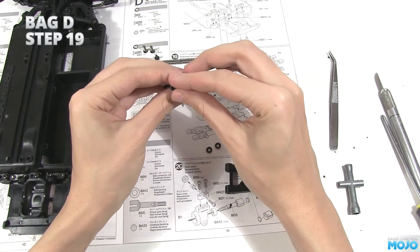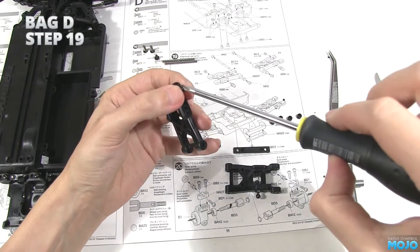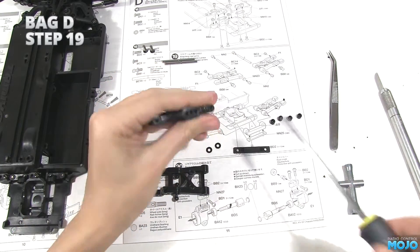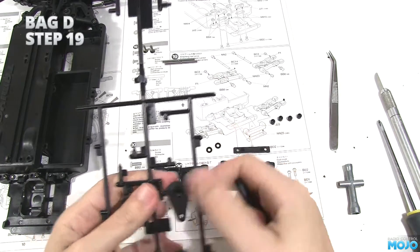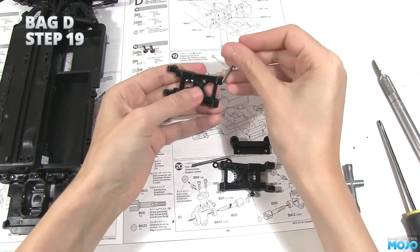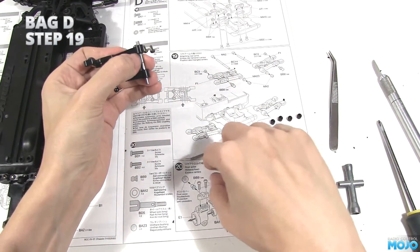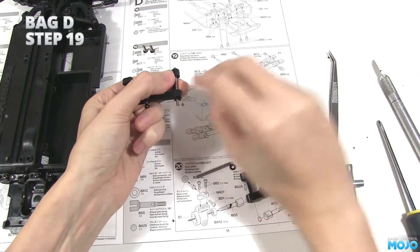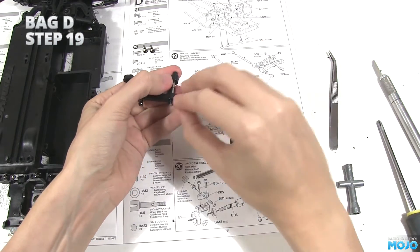Now fit one of the M2.6 screws in one of the inner holes on the outside of the arm — this is one half of the pin retaining system. Repeat for the other arm. Pop a suspension pin through the arm's innermost holes from the rear, the same side of the arm as the ball end. Fit an NN23 spacer, then one of the NN2 balls. On the other side, just fit one of the balls.